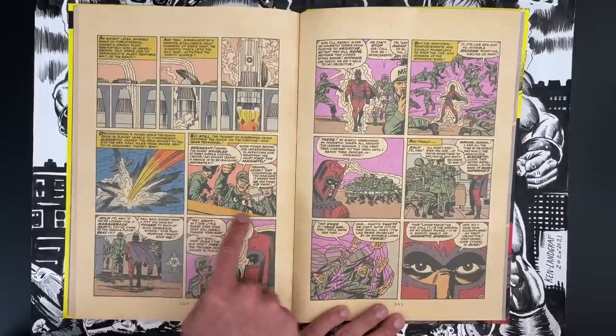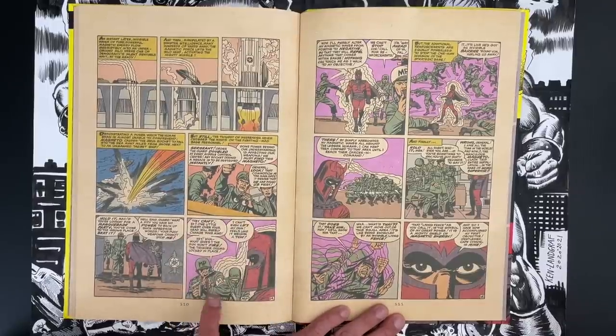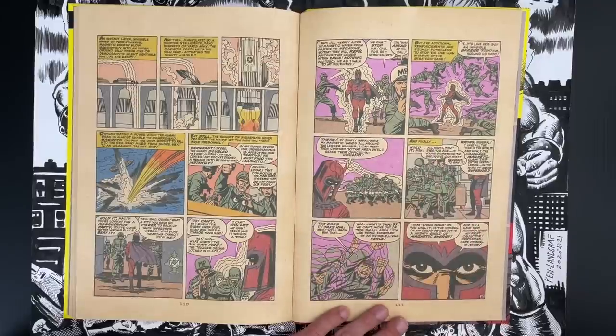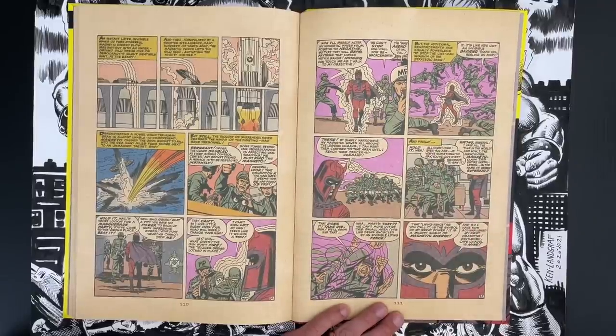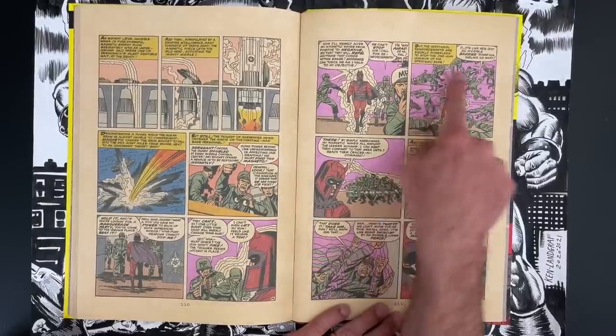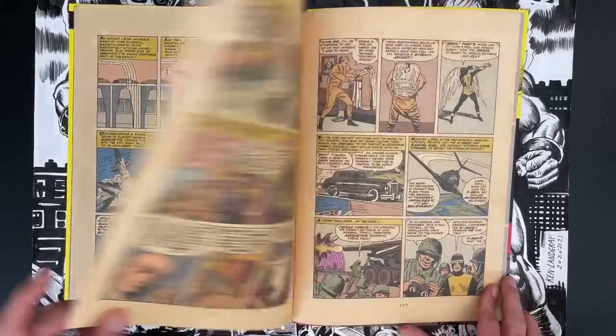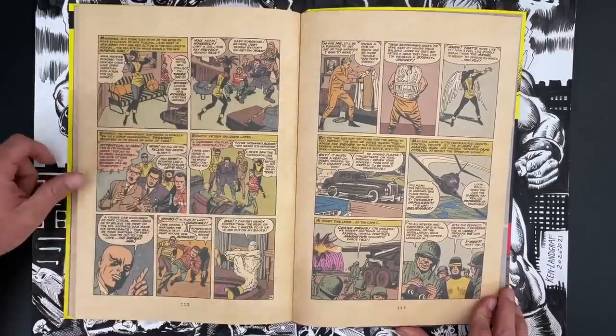You see the way the soldiers respond, and it's a great display for Magneto — you guys don't even slow me down. You have no way to hurt somebody except with metal apparatus. Guess what, motherfuckers? Great panel — just repelling all the soldiers.